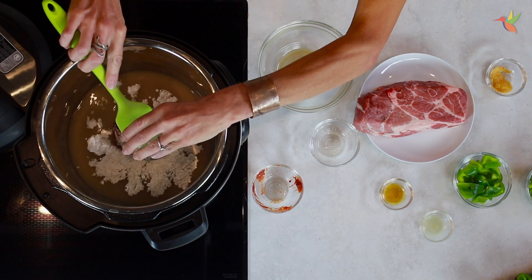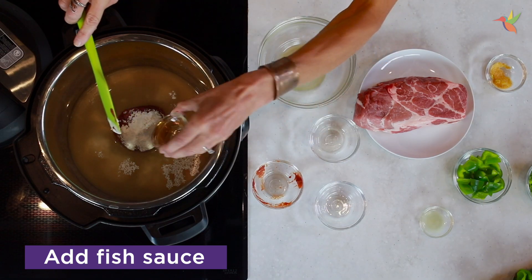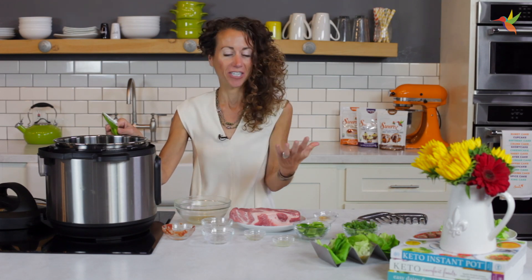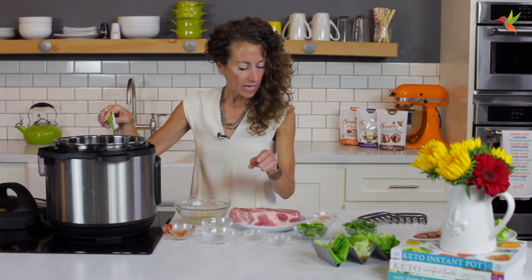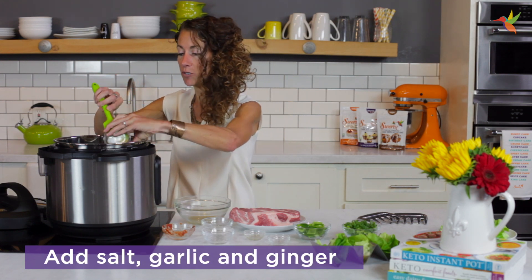If you like it really sweet, you could add a little bit more. I'm going to add fish sauce — fish sauce is going to take your food to that next level. It has this umami; it's just delicious, you have to get some. Then I'm going to add some lime juice. If you don't have lime, you could use lemon juice. And then I'm going to add salt, garlic, and some ginger.